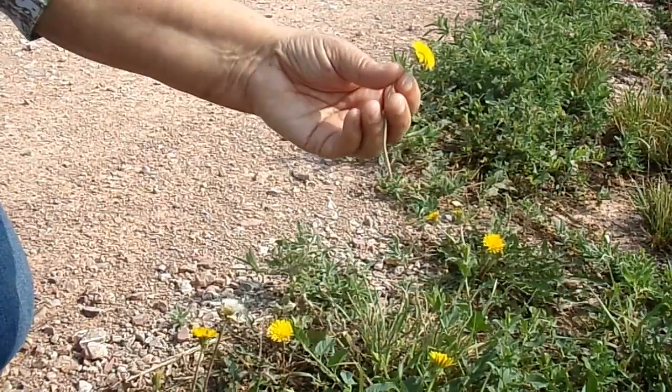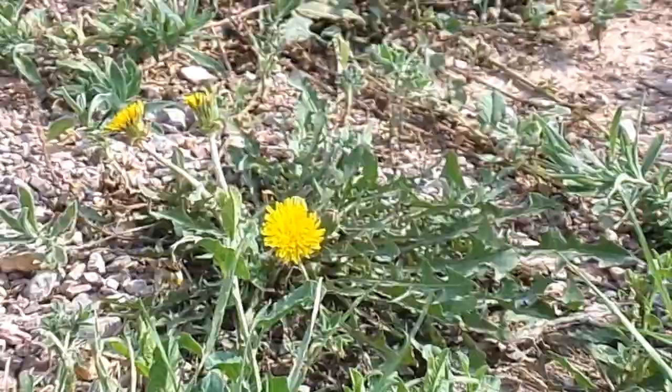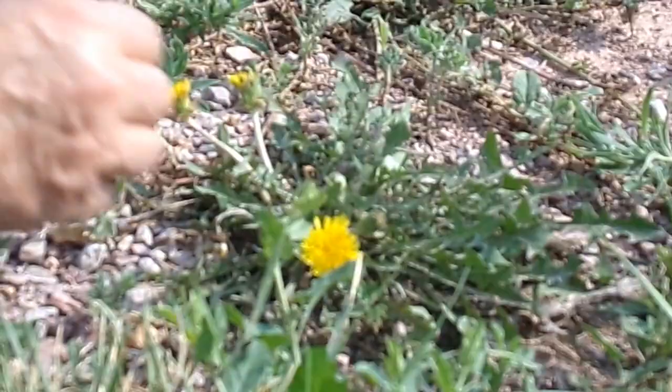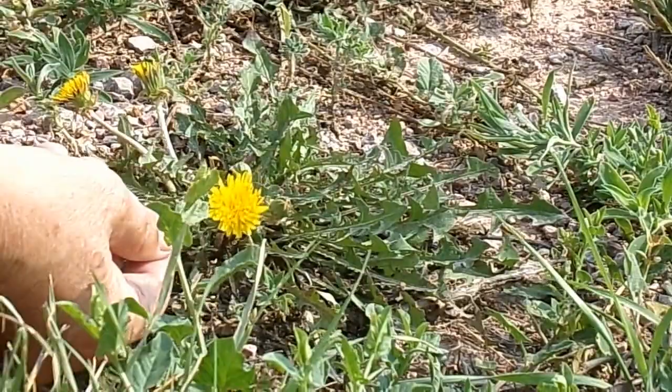So dandelions are a very versatile little plant. Here's one — can you focus on that one, Diane — so you can see the whole plant. We're right by a roadside here, so the leaves have gotten all done, but you can see the little tiny leaves here and it's still got some buds. You can pop those little buds off and put them in salads and eat them.